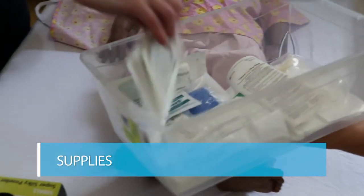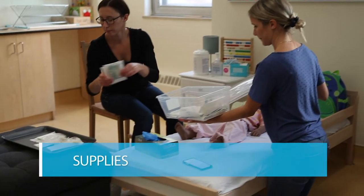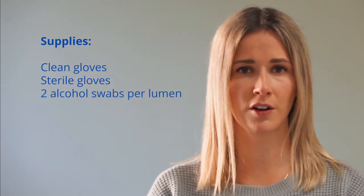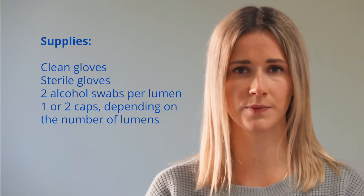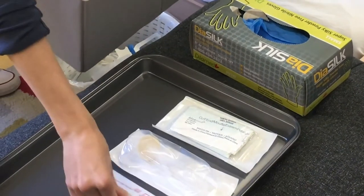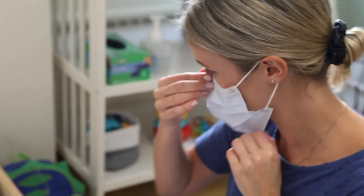Gather your supplies and place them on the clean general aseptic field. You will need clean gloves, sterile gloves, two alcohol swabs per lumen, and one or two caps depending on the number of lumens. Keep all supplies in their package until you are ready to use them — this is known as the micro critical aseptic fields. After gathering your supplies, perform hand hygiene, then put on your mask. Everyone in the room should put on a mask.